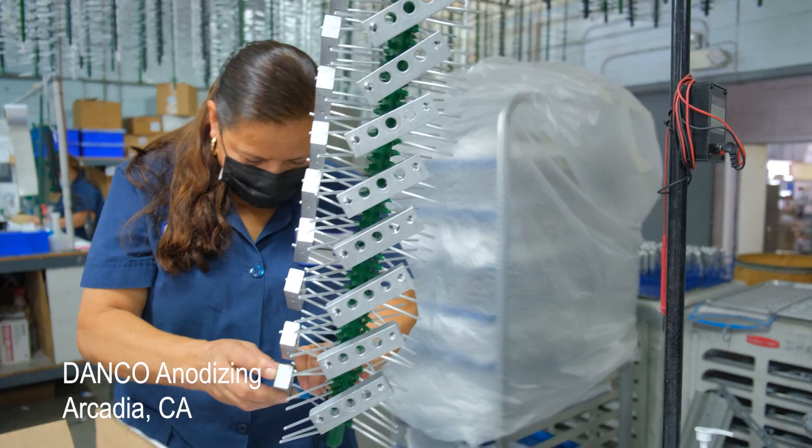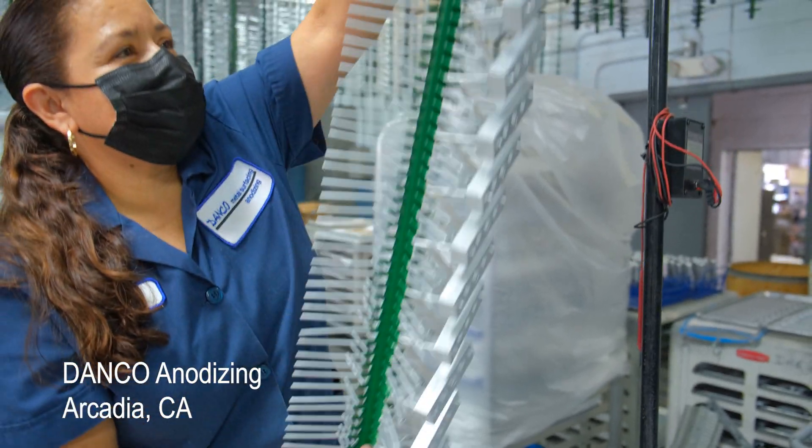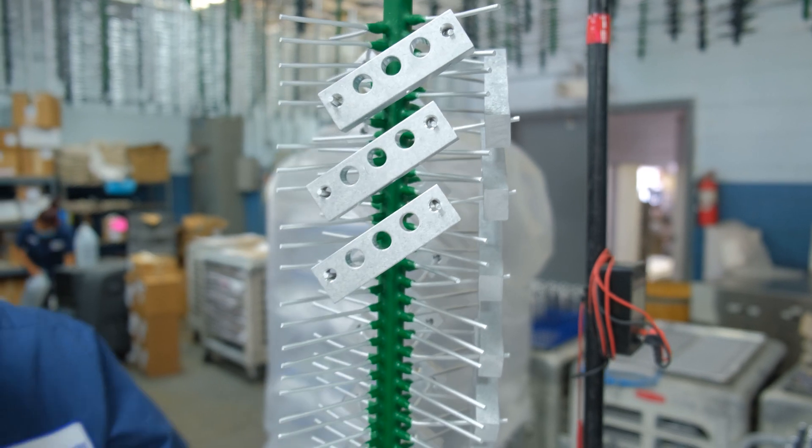Once tumbled and dried, all aluminum parts are racked and anodized with either black or clear plating.